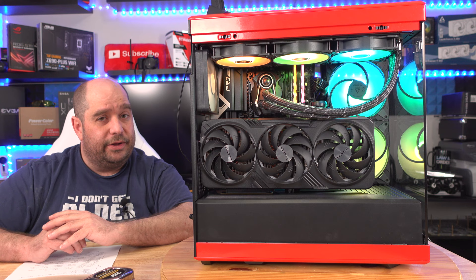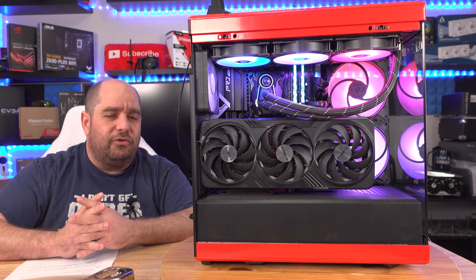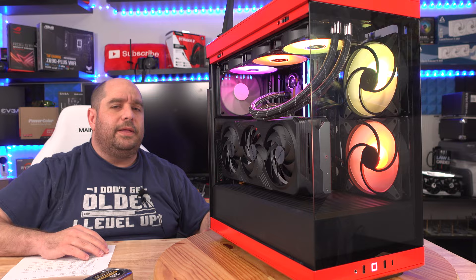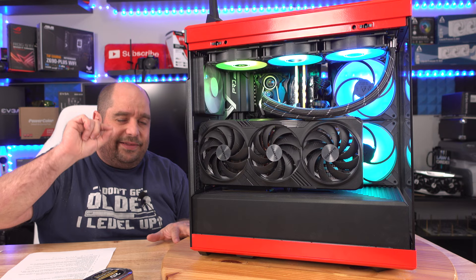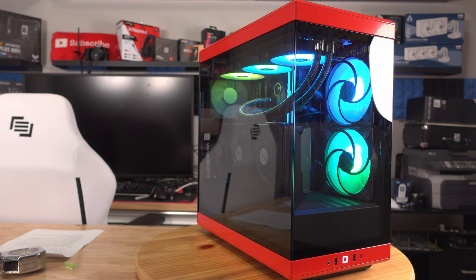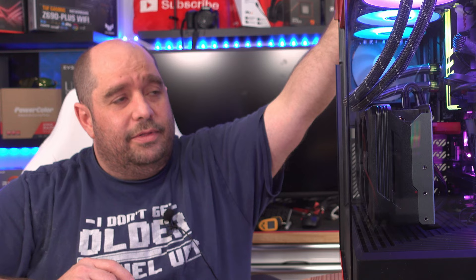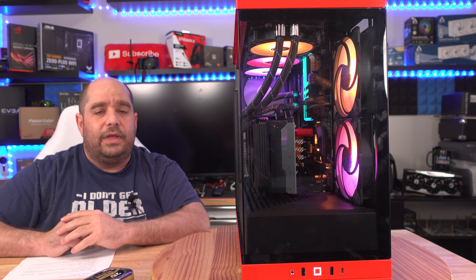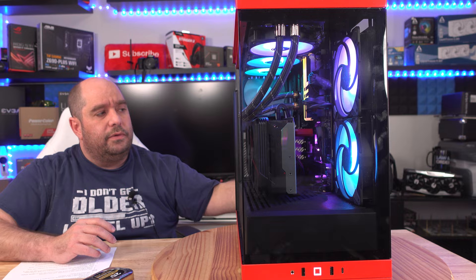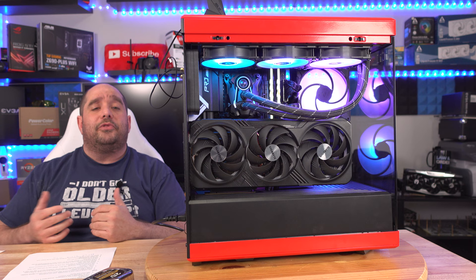Overall I think the Hyte Y40 is an amazing case at a great price. It feels like they listened to feedback on the Y60 and made smart improvements. I do miss the slight curve from the Y60's design, but the clean straight lines here still look beautiful from the front and sides. The antenna is part of the ASUS ROG X670E Pro RS motherboard, not the case. All parts and Amazon affiliate links are in the description below.